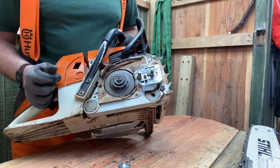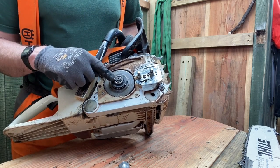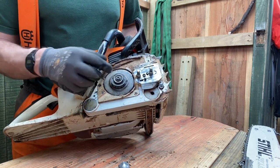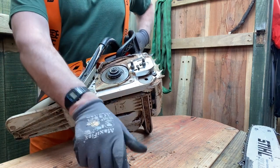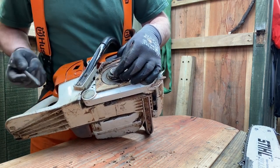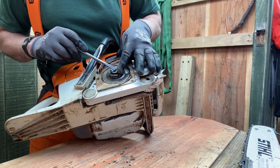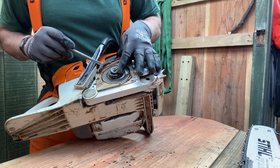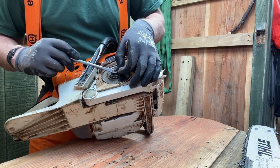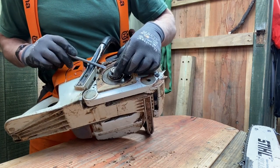All you need to do is to flip off this C-clip here and then the whole clutch comes off. When you're taking off a C-clip, make sure your finger is behind it so that the clip doesn't go flying off onto the workshop floor. Put it somewhere safe, otherwise you'll be cursing yourself later.